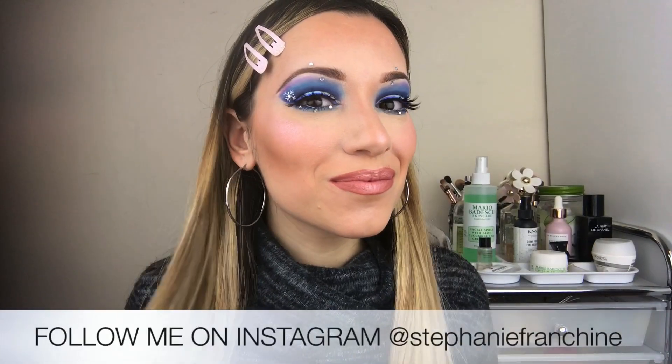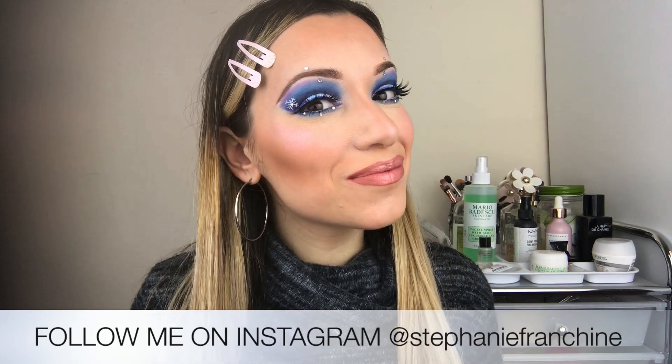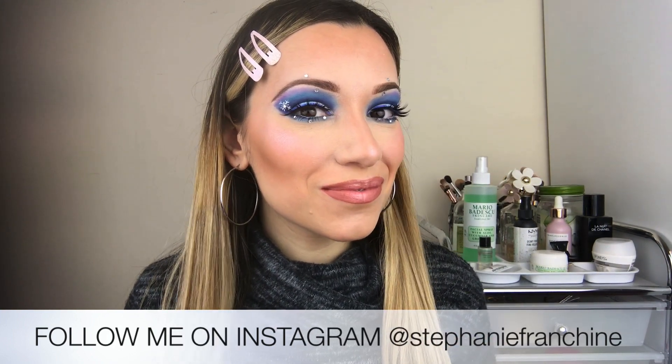And that's the completed look, you guys — perfect for any holiday party that you attend. Remember, you are beautiful with or without makeup. Take care of yourself, our world, and each other. And I will see you in my next video. Bye.